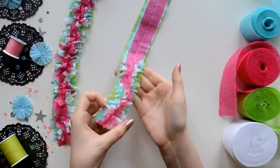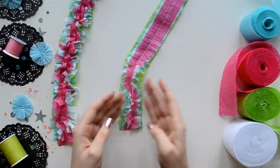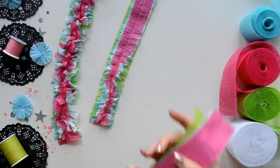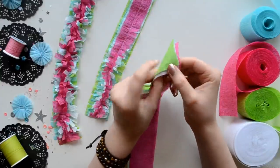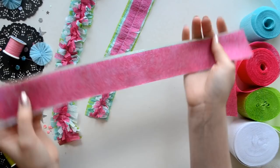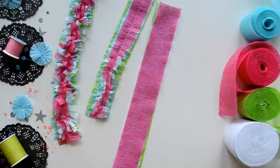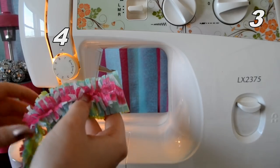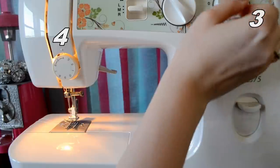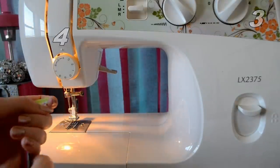The next trim we're going to make I really like because you can have more control over your cuts. This one's a little bit more dainty, or you can do nice chunky ones. I'm using four pieces — lime green, aqua, white, and pink — just lined up like this, and then you're going to do a straight stitch down the middle. For the dainty ruffle we're going to change our settings: tension back to four, and the length of our stitches back to three, because we are going to do a regular straight stitch.